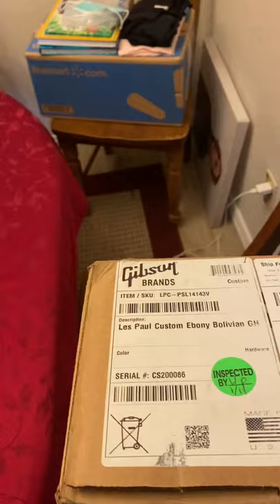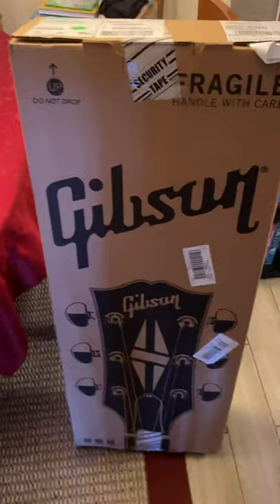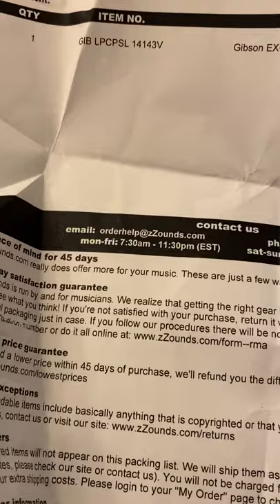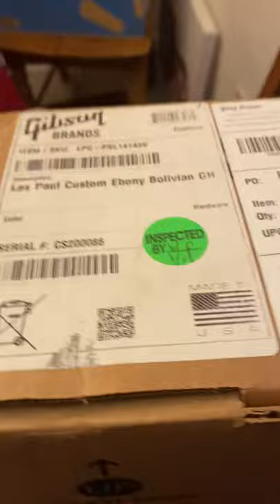All right, this is a Gibson Les Paul Custom. Here we go — this would be like my third Gibson Les Paul Custom. This could be my third brand new one. This is my best custom that I've ever had.